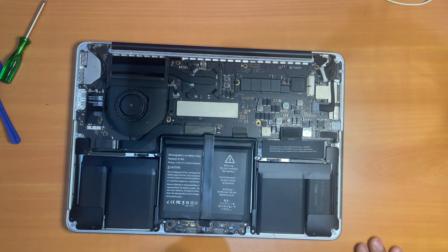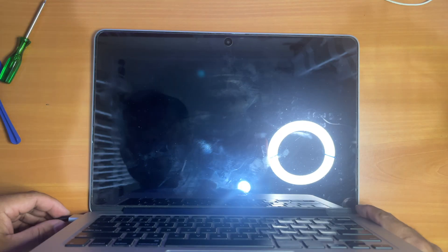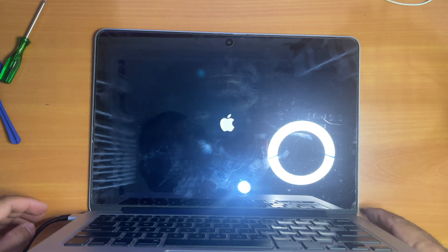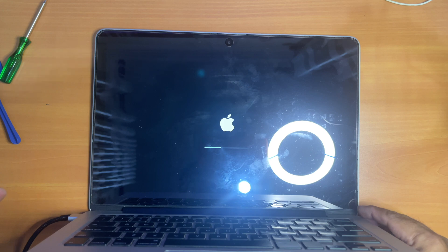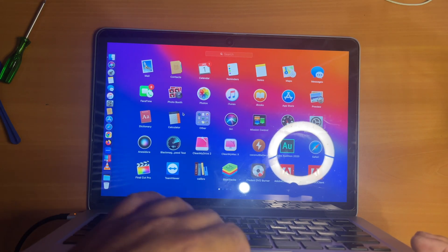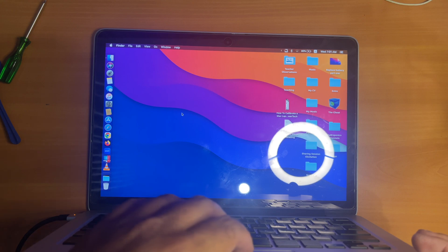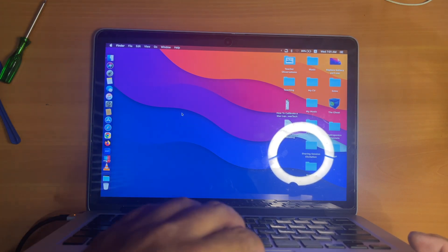Now let's test if our replacement works properly. The Apple logo comes on — it means our replacement is a success. The battery is now at 96%. My trackpad and keyboard also work properly, which proves I have connected the cable correctly. If your keyboard or trackpad doesn't work, try detaching the cable and reattaching it to see if that fixes it.